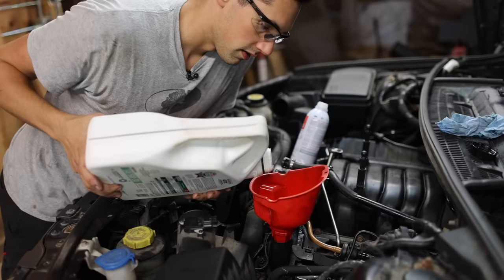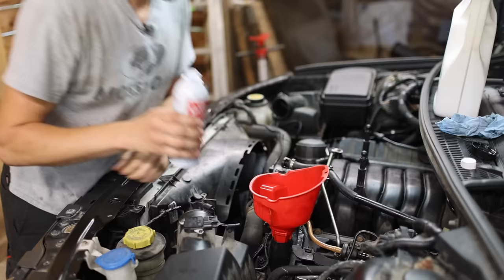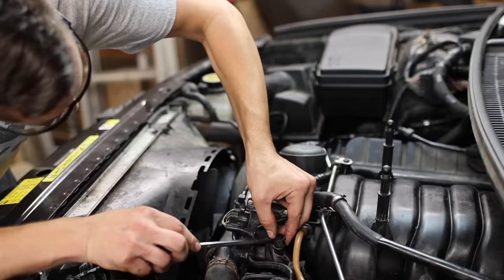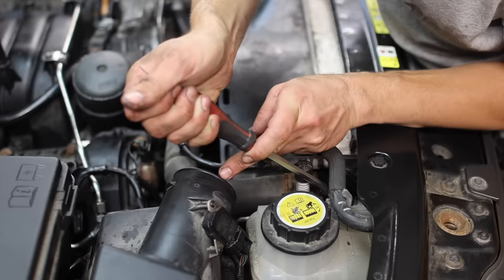I did lose some oil during the procedure, so I'm just going to top it off — adding some random stuff I had lying around. While the engine was open, some crap got in there, so I'm going to do an oil change before too long, meaning it doesn't really matter what I add here. I'm also going to add half a can of Sea Foam just to help clean up any sludge stuck in the oil passages, of which this engine has many. Oil level's good.